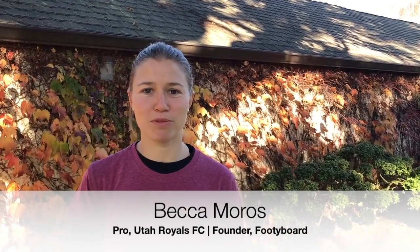Hi, this is Becca Moros, professional player for the Utah Royals and inventor of the footy board. The time I've spent training on my own has been incrementally valuable in my development as a professional player.